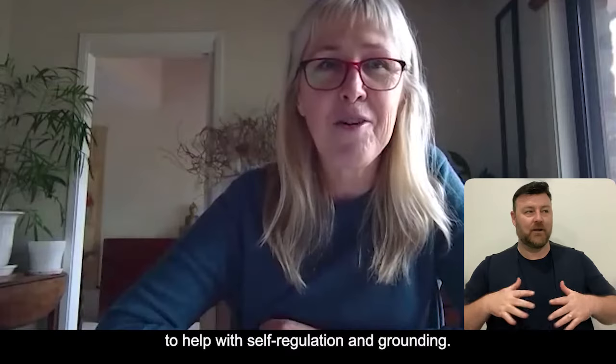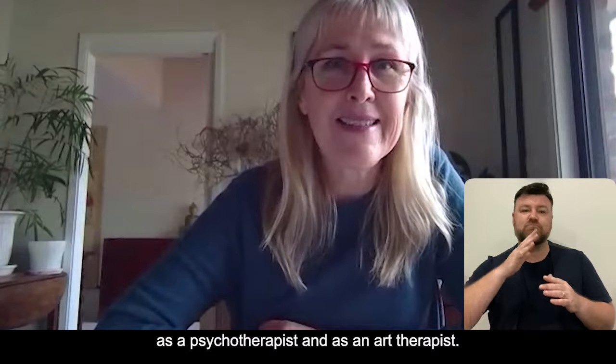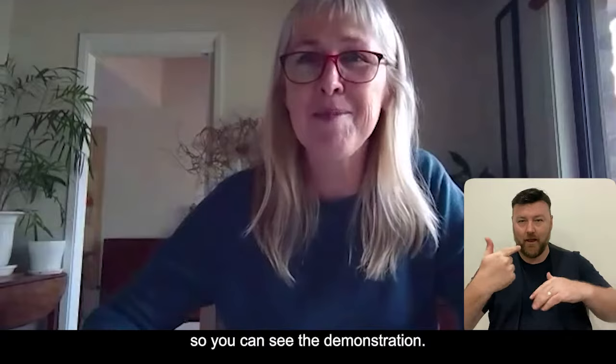Welcome to Blue Knot Foundation Blue Knot Day. My name is Jane Daisley Snow and I'm going to take you through a couple of art therapy activities that I hope you can use to help with self-regulation and grounding. I've been a trainer for Blue Knot Foundation for the last couple of years and work in private practice as a psychotherapist and as an art therapist. I hope you enjoy this activity and the rest of your day. Just bear with me for one minute - I'm just going to adjust the camera so you can see the demonstration.